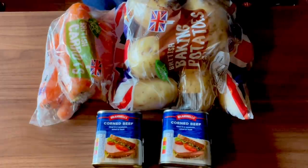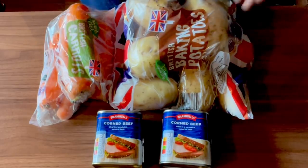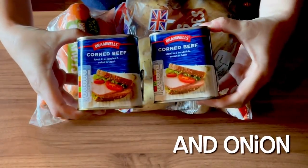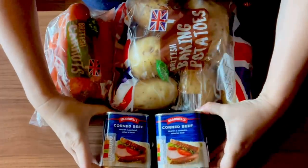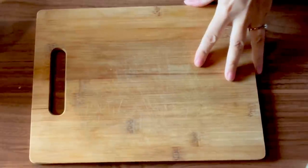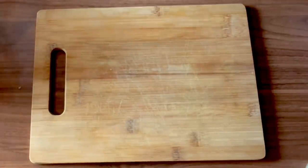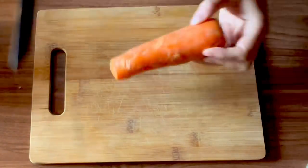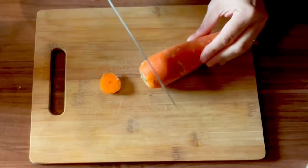Hi guys, today we are going to be making what I call corned beef hot pot. All we need is carrots, potatoes, and two cans of corned beef. We're going to just prep everything first and I'll show you how I build it up. I'm not going to peel anything - it's all going to be a rustic, hearty dish. Cut the ends off.